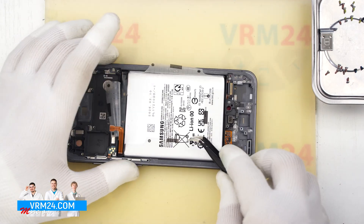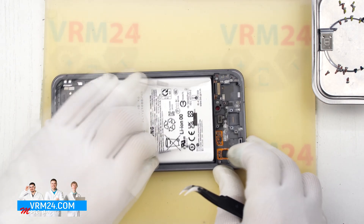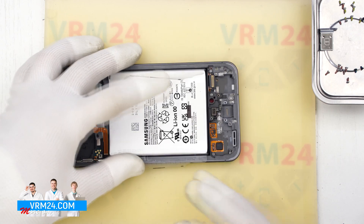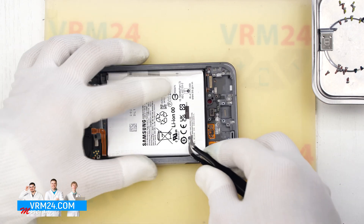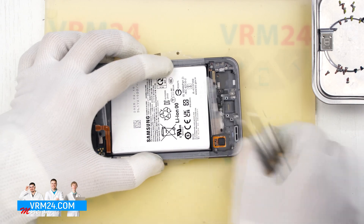There is no adhesive underneath. That is a big improvement and makes battery removal much easier, especially compared to older Samsung models where the blue adhesive tabs were often heat-welded to the battery and really hard to detach.